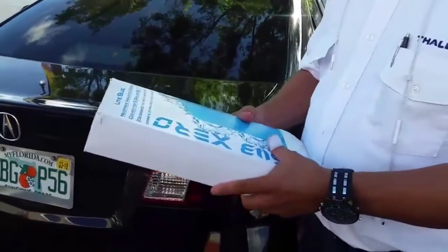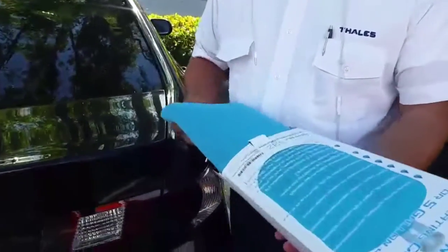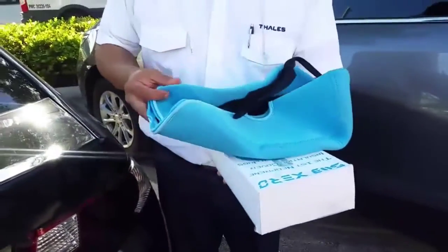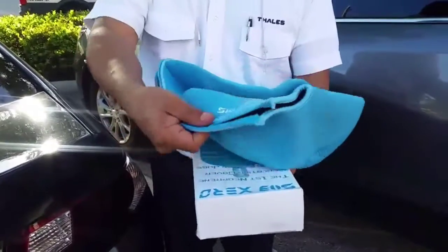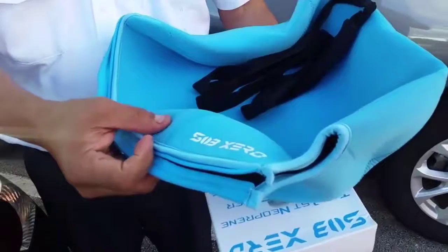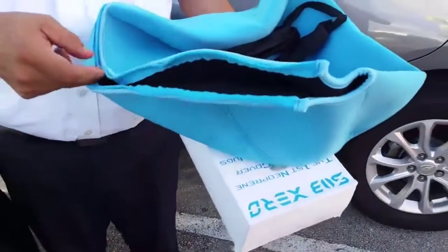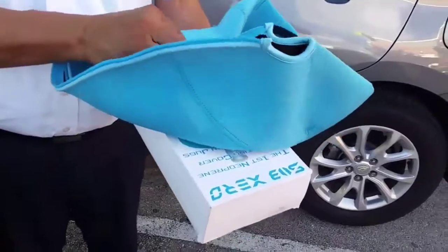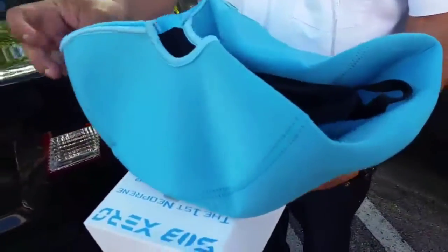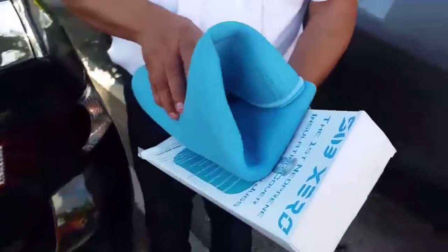This is a carbon cover for a five-gallon bottle. I really like the quality of this product. I already tested it with my five-gallon bottle and, as you can see, it's really nice quality — brand Subzero. The zipper is great quality, the print is nice, and I do really recommend this product for people to buy.